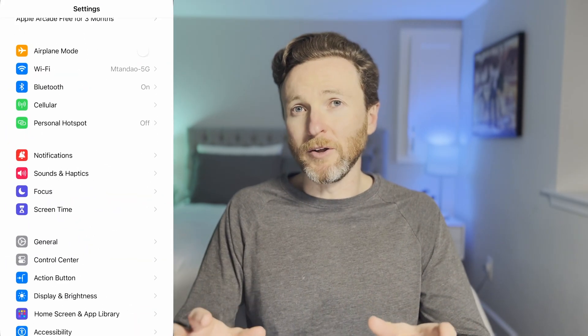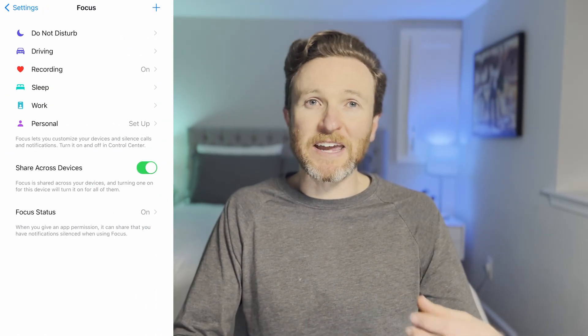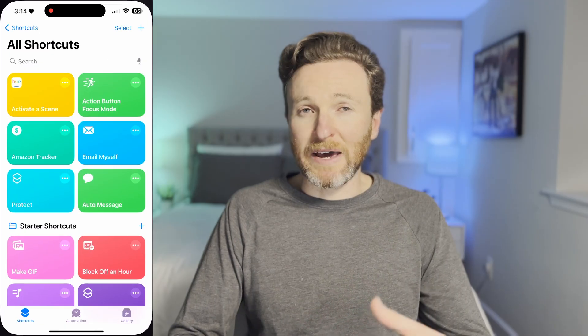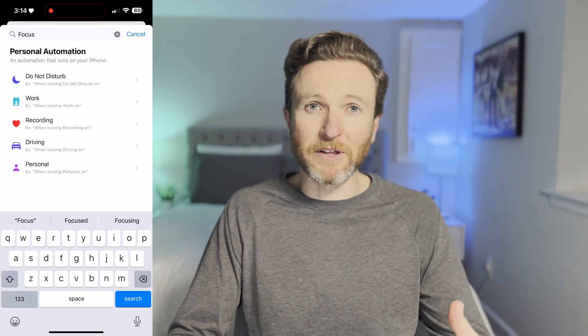If you're unfamiliar with focus, it's a feature on iPhone and Mac that allows you to control the notifications you see. When sleep focus is activated, for example, it automatically puts your phone into a do not disturb mode. You could have another focus for work so only work-related messages or those from your family come through. There are lots of possibilities.